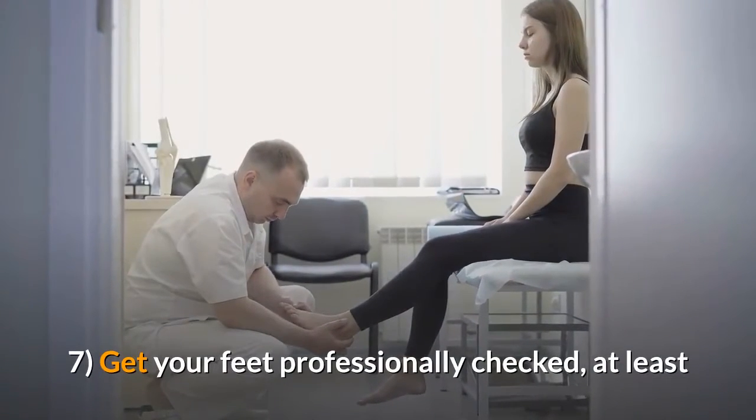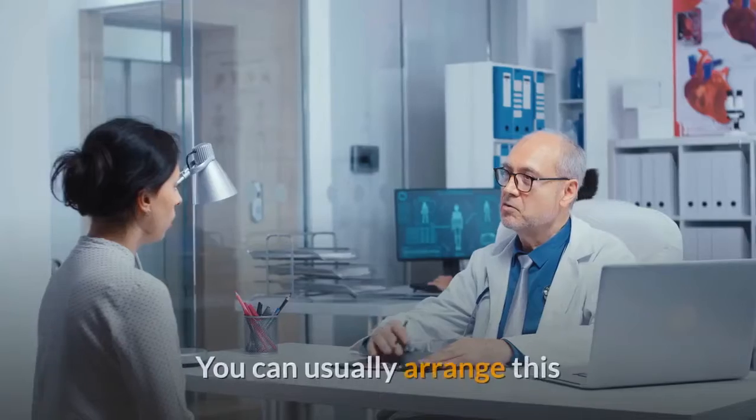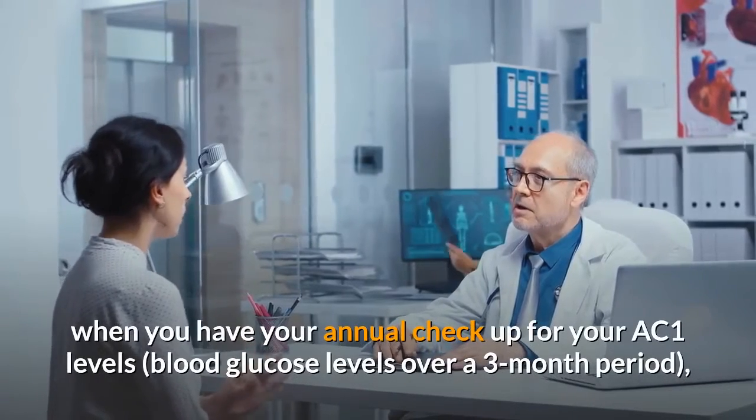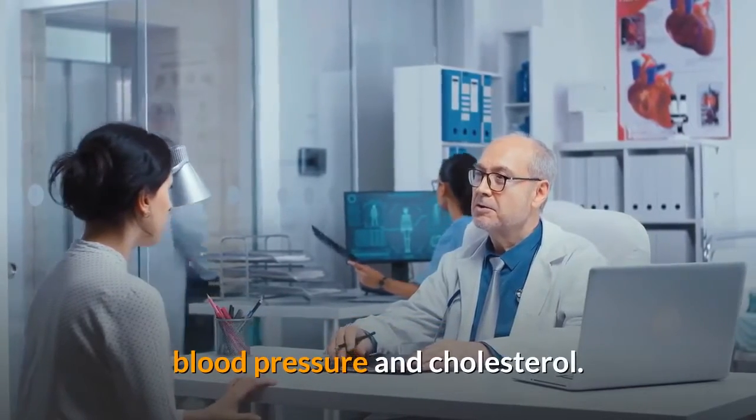7. Get your feet professionally checked at least once a year for sensitivity and signs of any problems. You can usually arrange this when you have your annual checkup for your HbA1c levels, blood glucose levels over a 3-month period, blood pressure, and cholesterol.